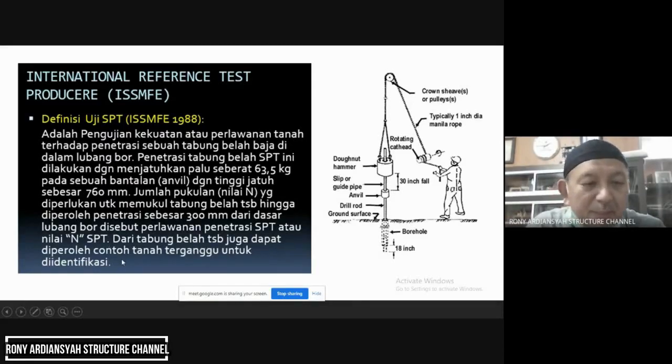Dari tabung belah tersebut juga dapat diperoleh contoh tanah terganggu untuk diidentifikasi. Ketika penetrasi itu, tanah bisa masuk ke dalam tabung belah karena di dalamnya tabung bisa dibuka — kayak terbelah.